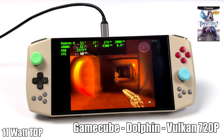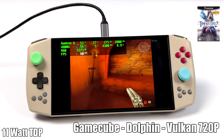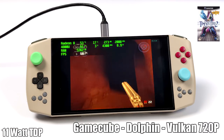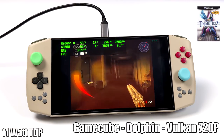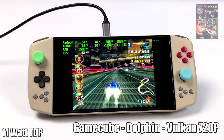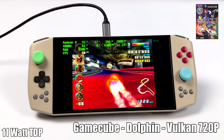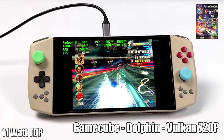Taking it up a bit to some GameCube emulation using Dolphin — still at 11 watts, 720p, Vulkan backend — and we're getting amazing performance. TimeSplitters 2 isn't the hardest game to run but it's still one of my favorites on GameCube. A harder one to run is F-Zero GX, and I tested it out; still at 11 watts it's running great at 720p with the Vulkan backend. I also tested DirectX 11 and had similar performance, but had a few more dips, so I stuck with Vulkan.